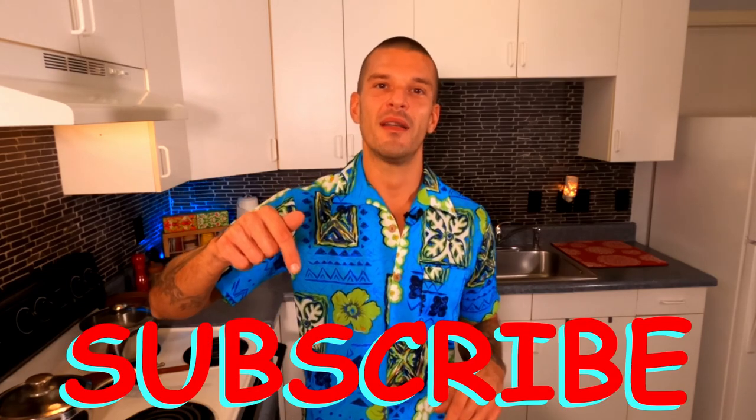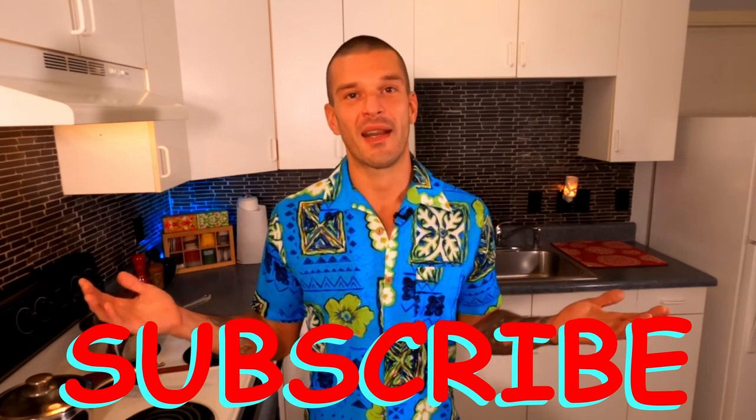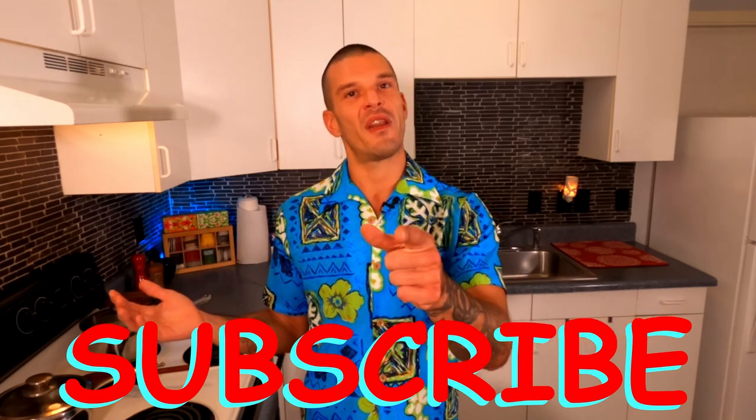Aloha my friends and welcome to another episode with Maui Craft Kitchen. My name is Don, and if this is your first time visiting this channel, or if you just haven't had the time yet, please be sure to take a second now and help support this channel by clicking that subscribe button. Not only is it 100% free to you, it is the only way I can expand this operation and keep these videos rolling for you guys. I appreciate all of your support. Many mahalos my friends.